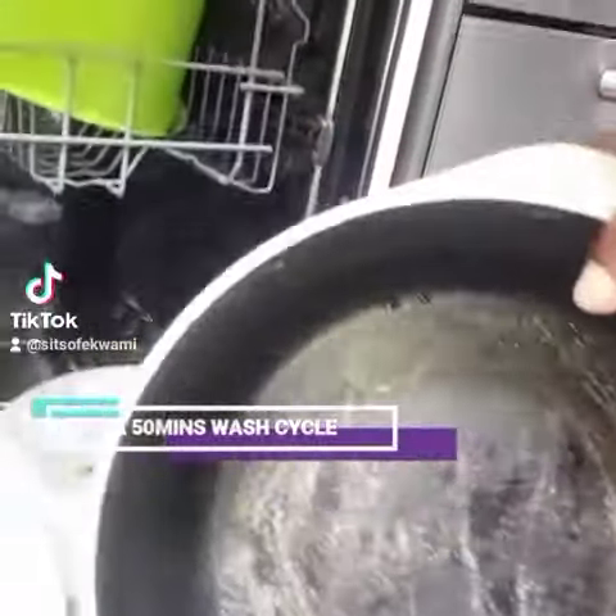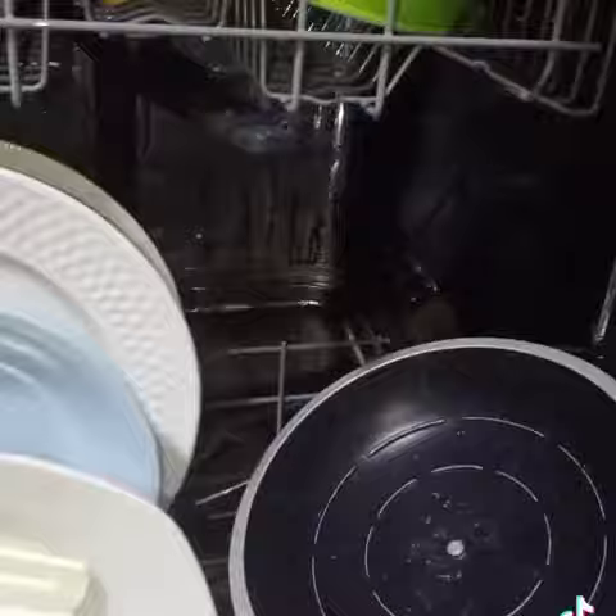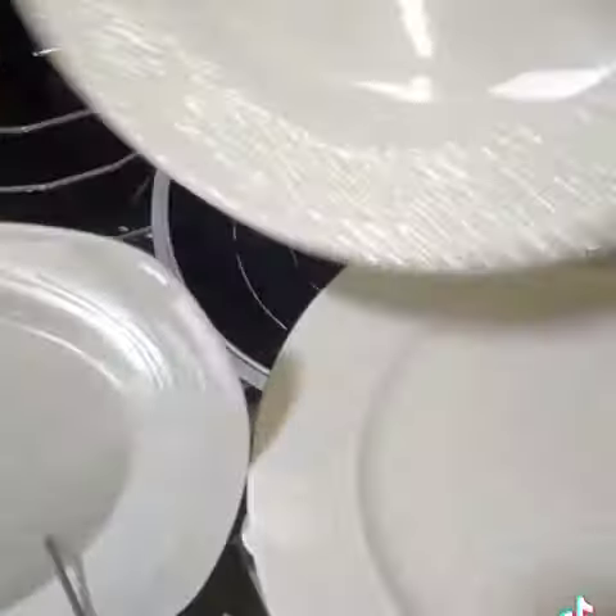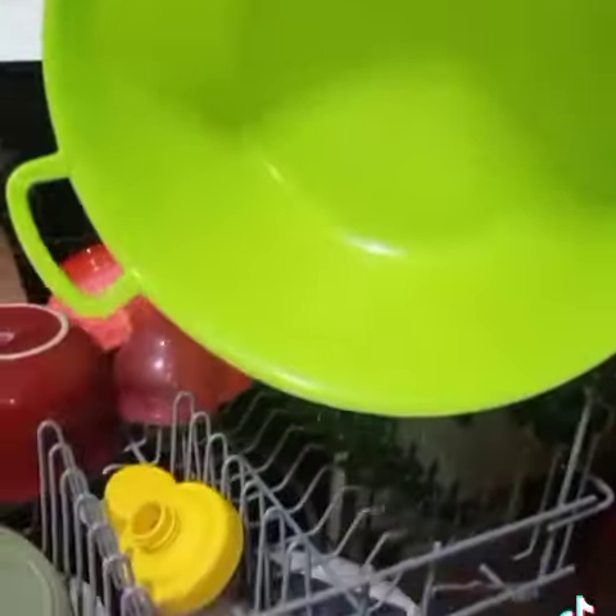Dishwashers use 70 degrees Celsius hot water to wash items, so your items come out disinfected and sterilized — perfect for baby feeding bottles, baby bowls, etc. The items also come out dry because, based on the setting you choose, there's a drying process as well.